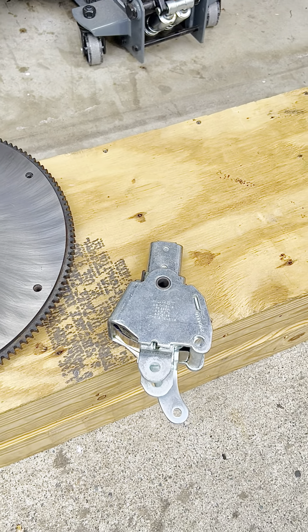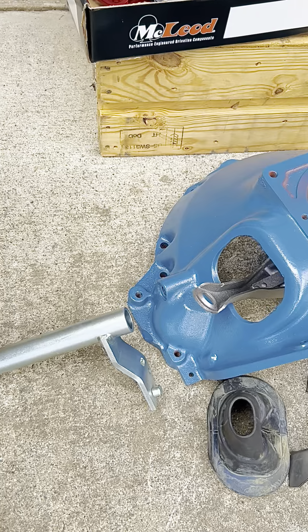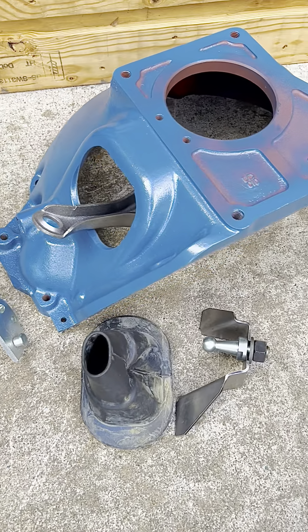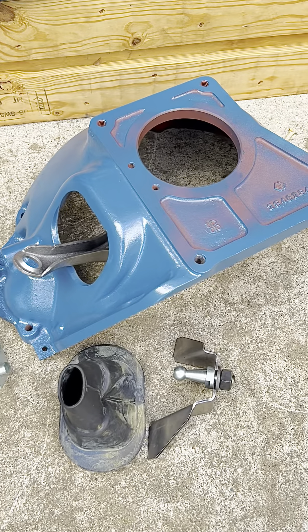We have the Hurst shifter receiver. We have the bell housing for the 4-speed to go on the big block — it's not aluminum. We also have the C-bar and the forks and the other components that go with the forks for the C-bar to be attached to the bell housing.